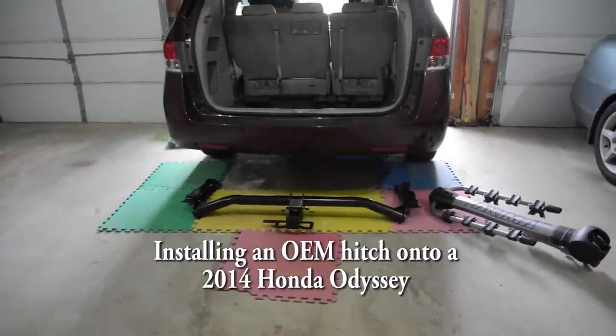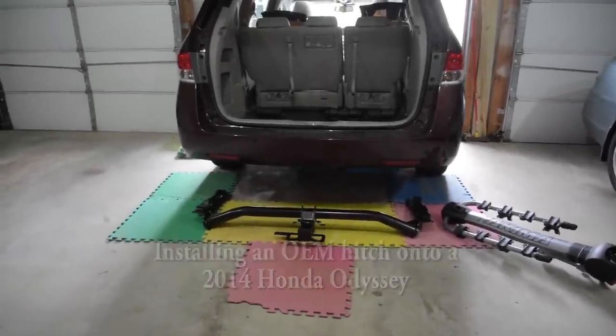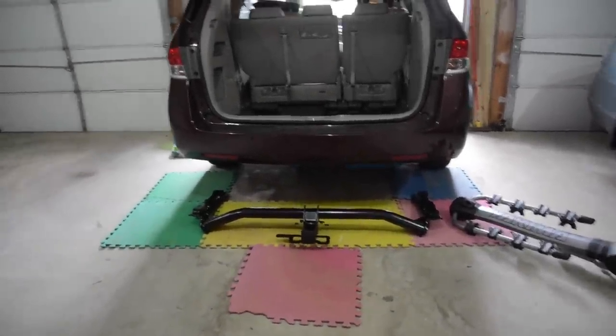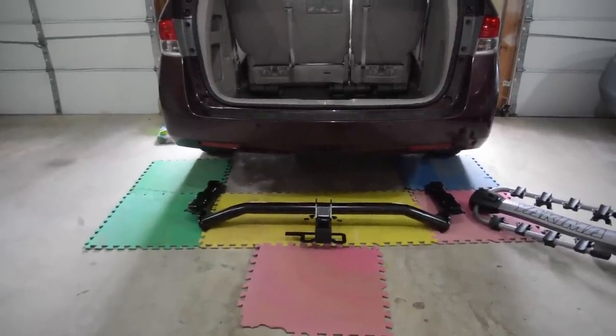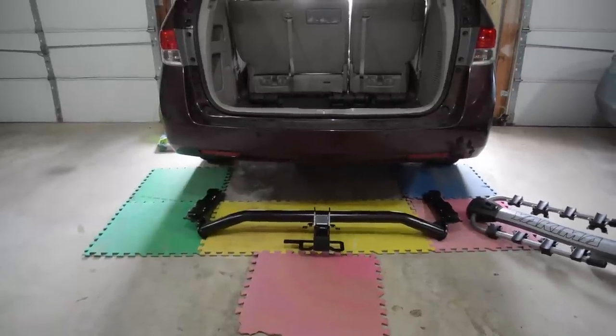Hello. It's time for another Tenramian project. What we'll be doing today is installing the OEM hitch onto a 2014 Honda Odyssey.